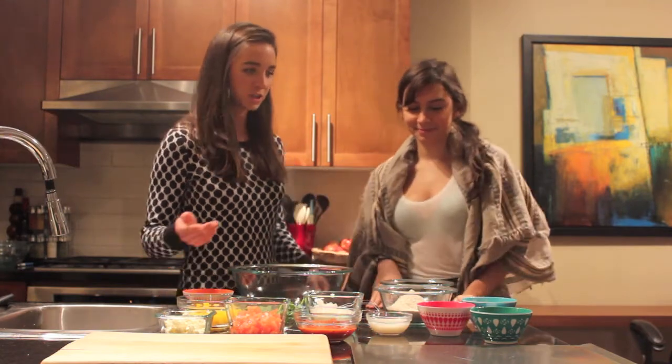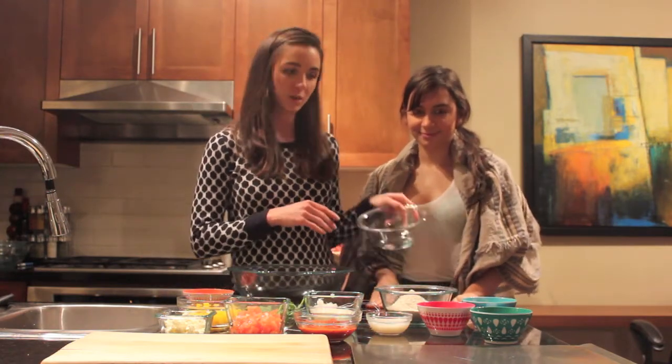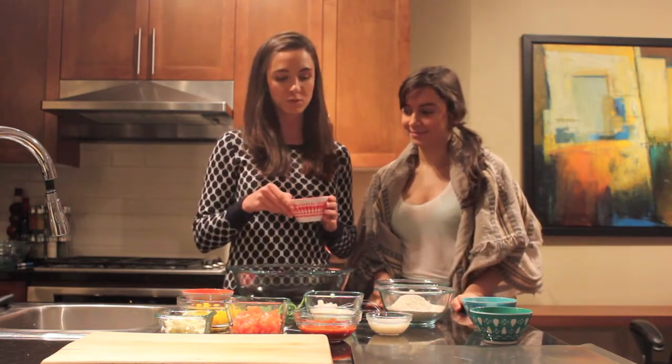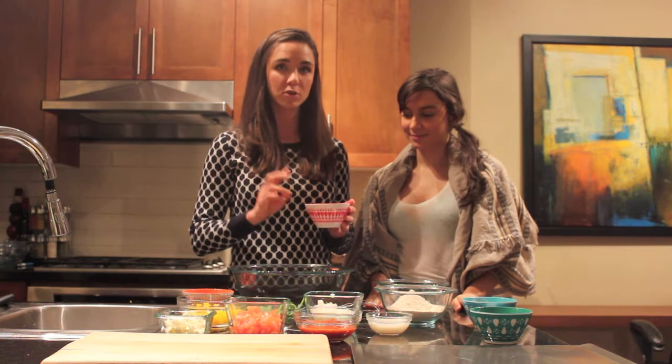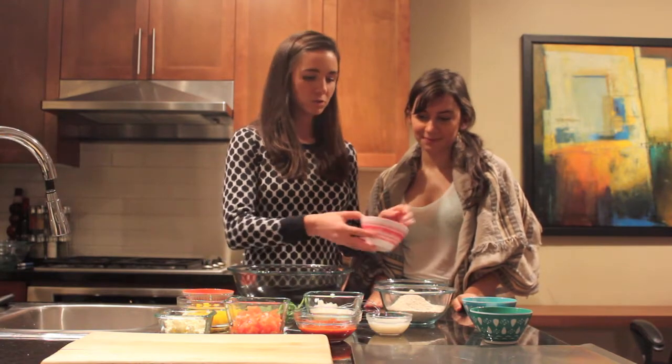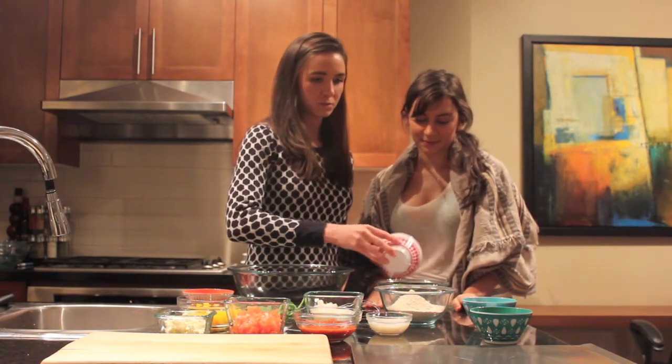First, you're going to take all of your wet ingredients and put them into one bowl. The recipe calls for four tablespoons of olive oil, but you're actually going to use only two of those tablespoons here, and then the other two will be used later on. So make sure you separate those — two tablespoons of the olive oil goes into this bowl.